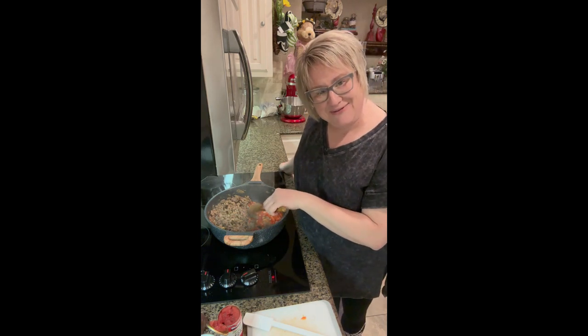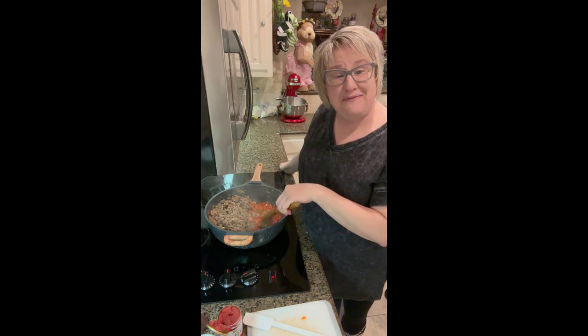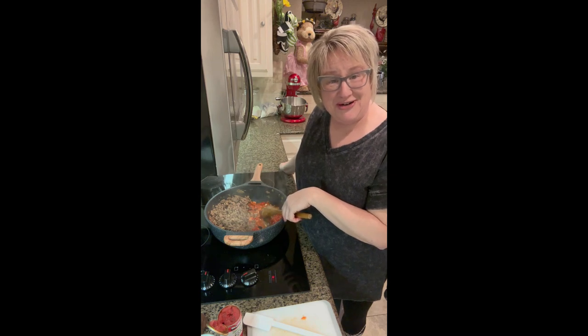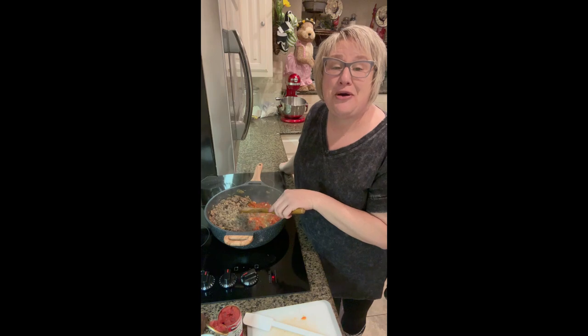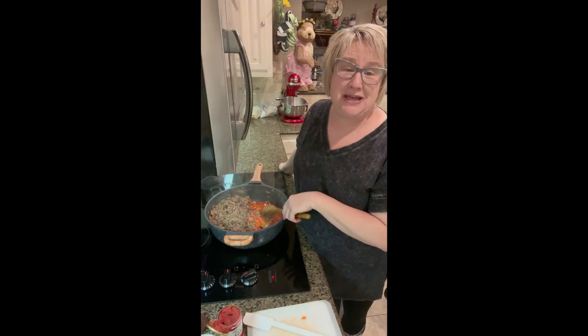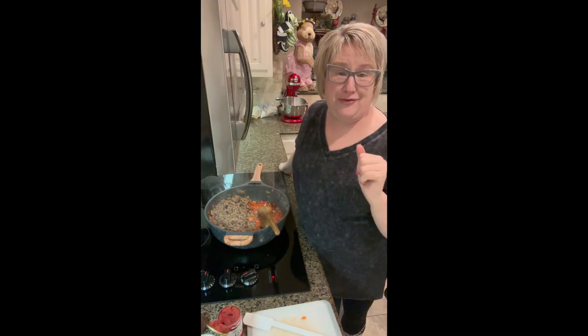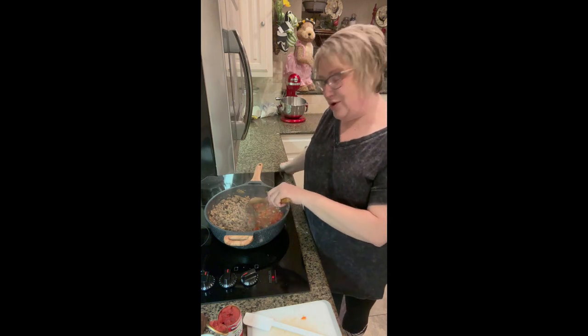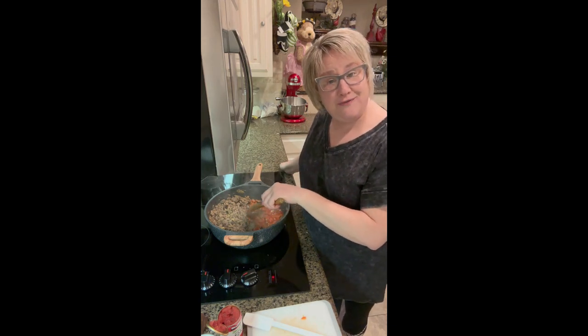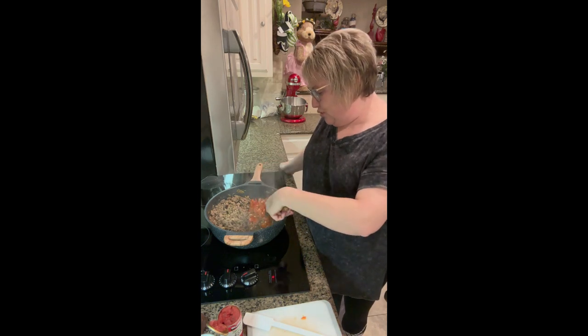We had an accident with our garlic and it's not time for me to pick up my Azure Standard order yet. The little bit we had dropped and cracked all over the floor, so we had to say goodbye to it for a short time. We will be getting it back in the kitchen very soon.